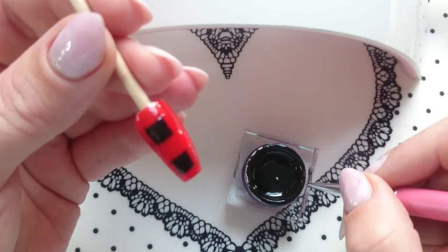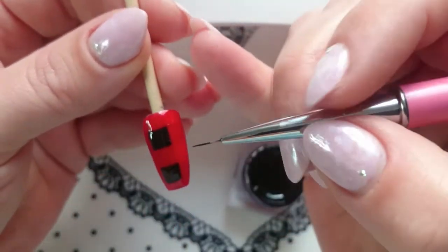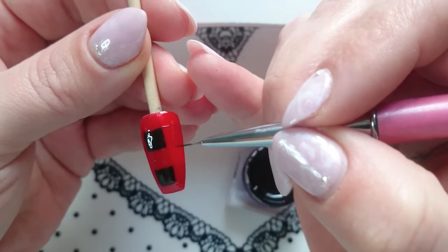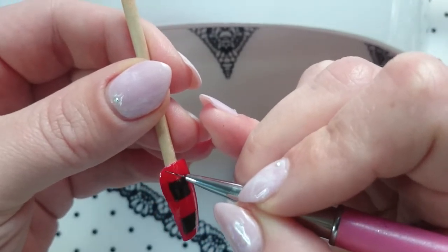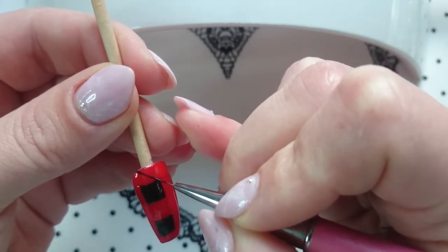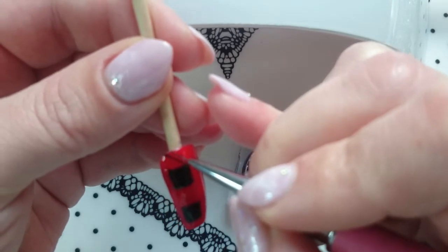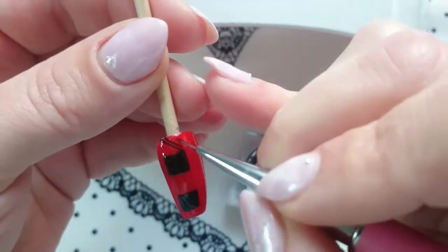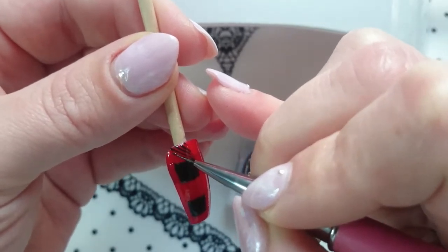Once you have your squares done you're going to go ahead and do the lines. When you're using your fine detail brush make sure that you don't have very much paint on it — if you have a little ball at the end of your brush then that is going to make your line too thick. Just make sure that you have even coverage on your brush, set your brush down in the direction that you want to go, and just drag it all the way down adding a little bit more pressure as you go, and that will keep your line consistent. Get them as close together as you want and go down every spot that you did with the clear black.